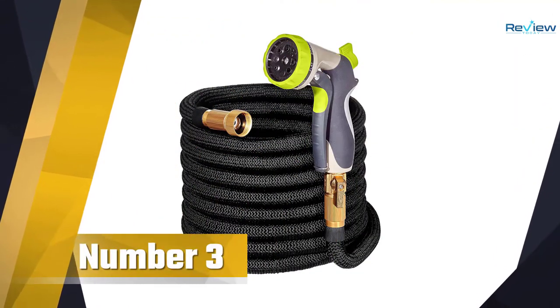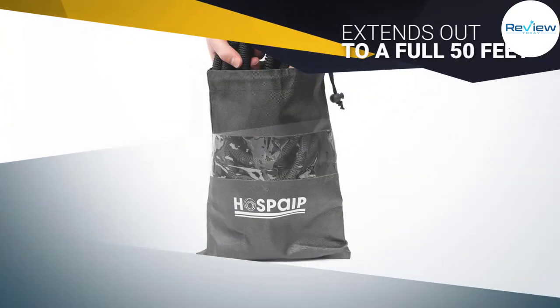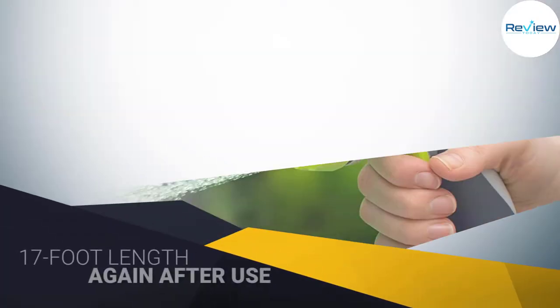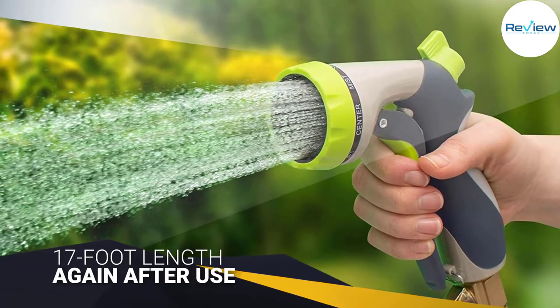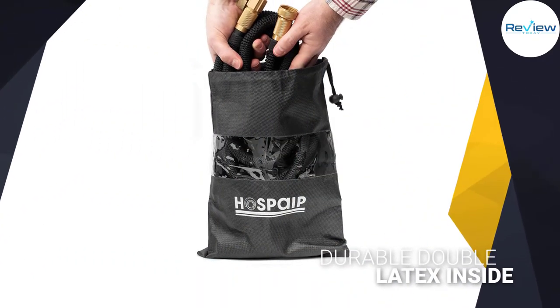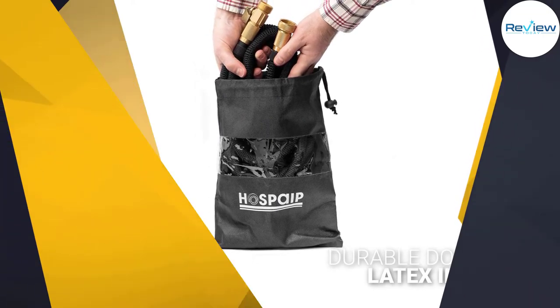Number three: Hospape 50-foot Garden Hose. The Hospape expandable water hose extends out to a full 50 feet when water is flowing through it, yet contracts back to a mere 17-foot length after use. You hook it to a spigot, turn on the flow, and that short hose starts to stretch out — eventually doubling or even tripling its length, as if by magic. That magic is just the inherent elasticity of latex and the clever design of a knit polyester cover. The Hospape expandable water hose is one of the finest examples of these hoses around.